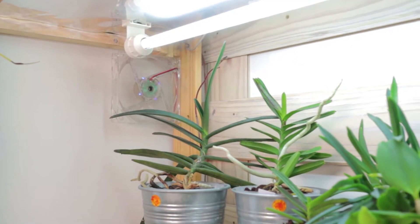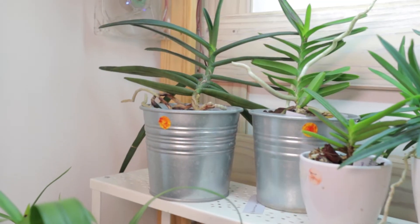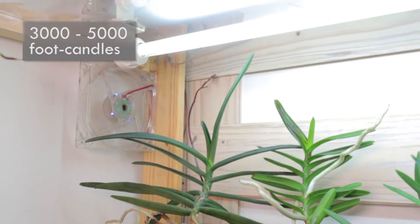We still keep it under the same light — a normal T5 bulb — but will probably transition into LEDs at some point. Other care guides indicate this plant needs light above 3000 foot candles, so we keep it very close to the light.